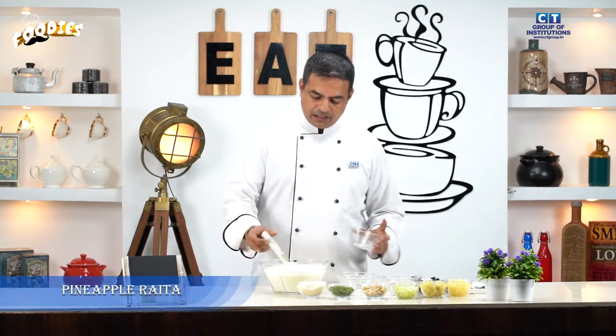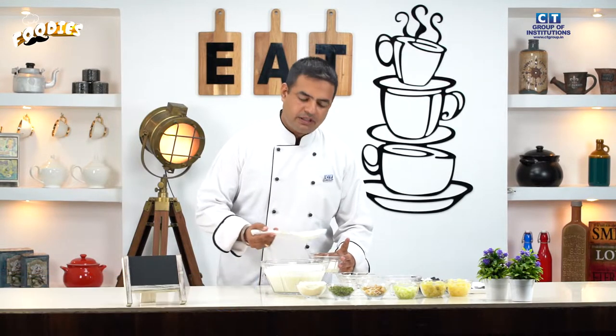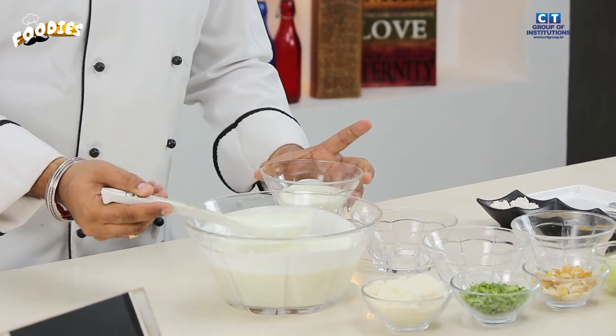First we will make the pineapple raita. We will take our curd and put it in a bowl. We beat the curd so it becomes smooth and lump-free. Once the curd is smooth, we will work with it.